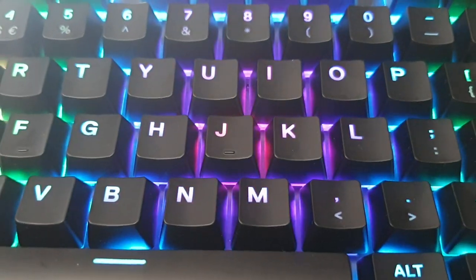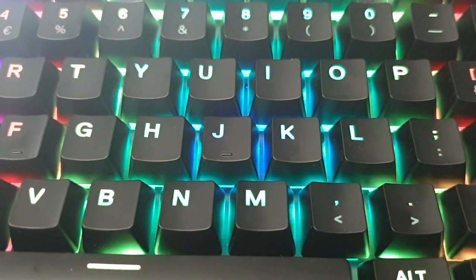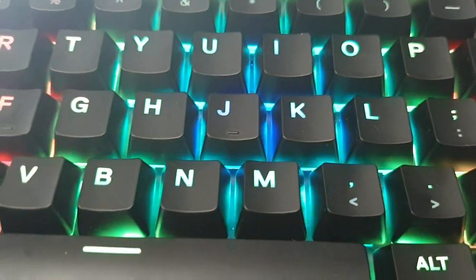Hello everyone, this is a quick video of basically how this SteelSeries Apex 5 sounds like when you depress the keys.